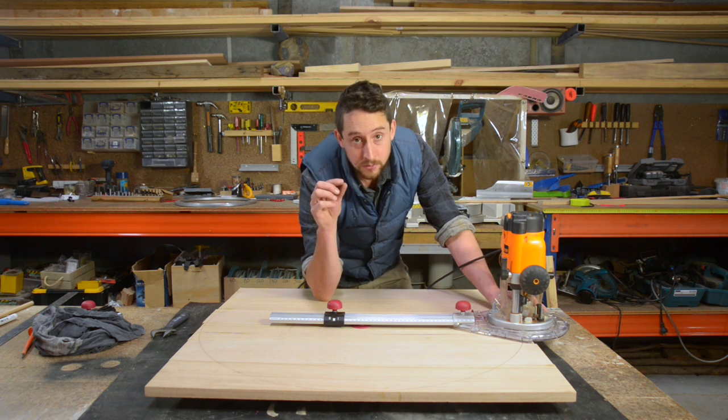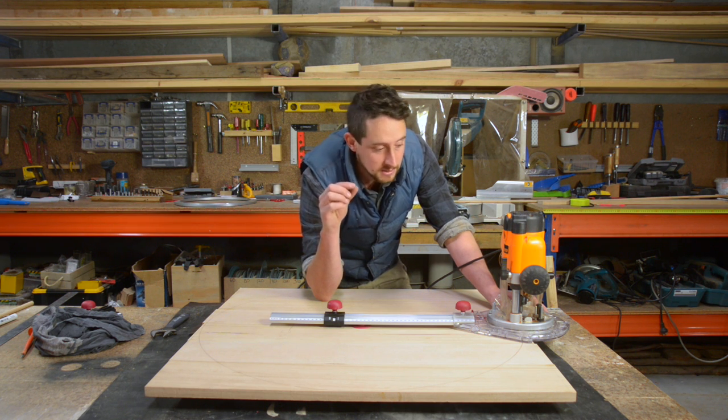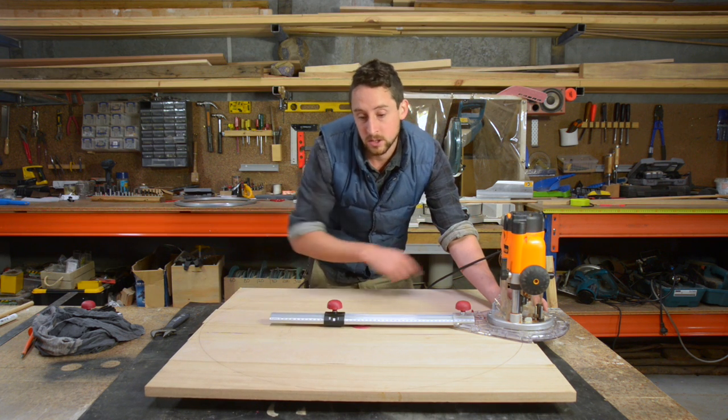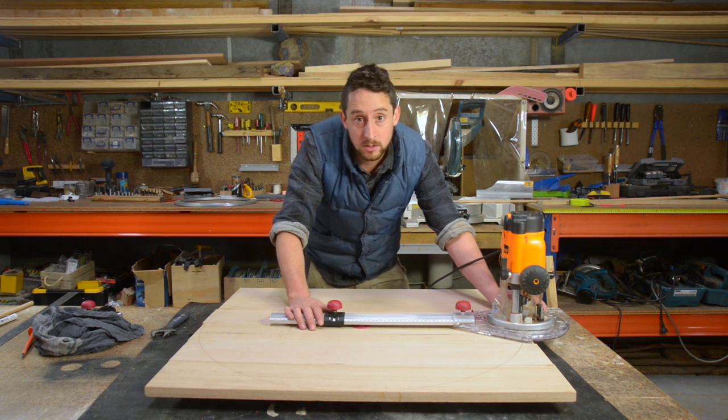We'll raise the router bit by just two or three millimetres for our first pass, lock this off at exactly the right length, and then get going. We'll do a few mils at a time until we go through this 19mm stock.